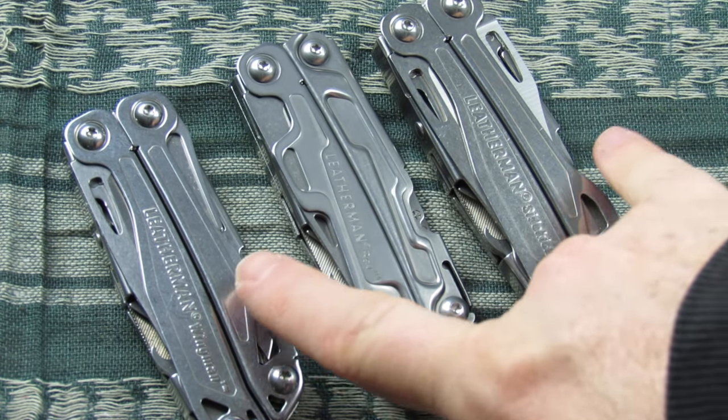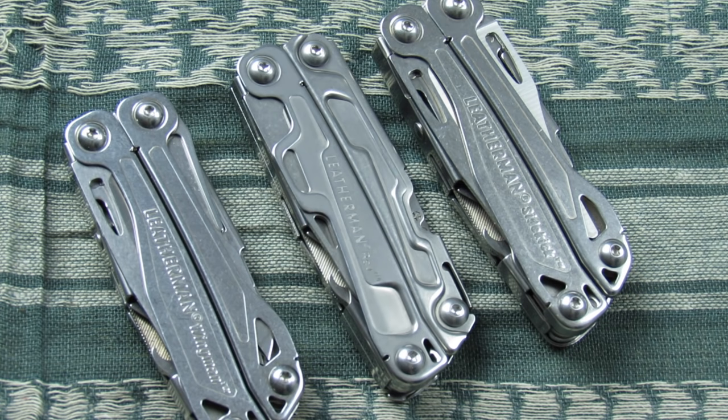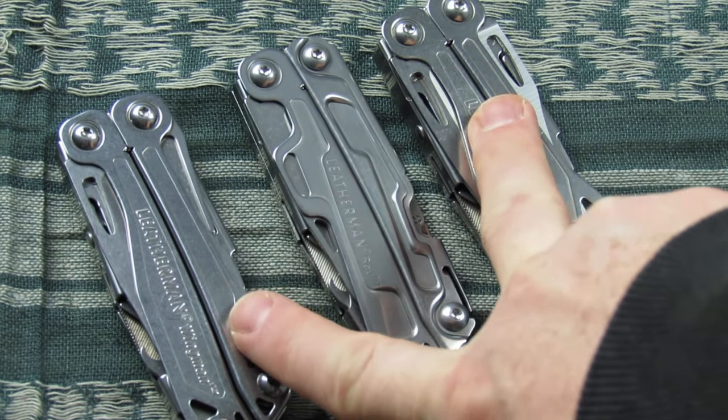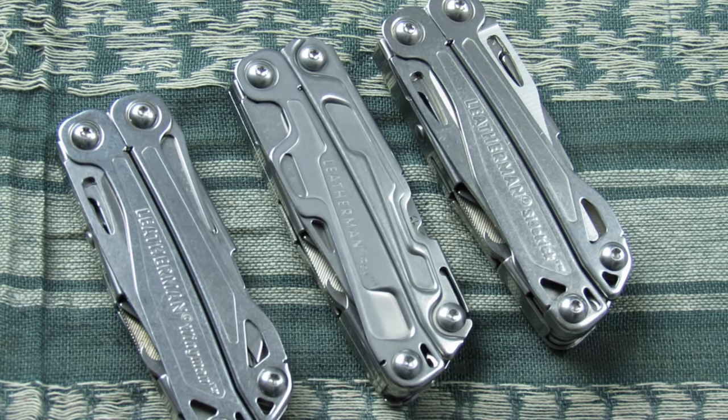To fill that void, the Rev was designed and introduced. But as we're about to find out, not only do I feel the quality level of the Rev is much lower than what you would expect on either the Sidekick or the Wingman, but some very basic design flaws that could have easily been fixed has really limited its desirability and capability. In my opinion, it really isn't worth purchasing, whereas the Sidekick and the Wingman still have a lot to offer.